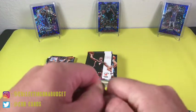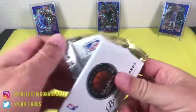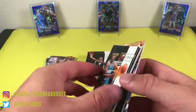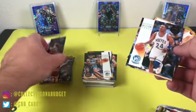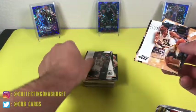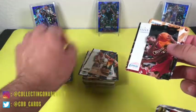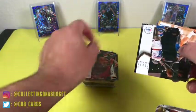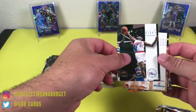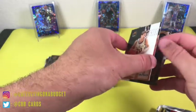One more of these. Johnny Newman, David Robinson again, Michael Williams, Jeff Malone again, Dominique — getting a lot of the same cards here. Loy Vaught again. Sorry guys, I should show these to the camera better. Tim Perry, Brent Price. Almost the same pack — what's going on here?